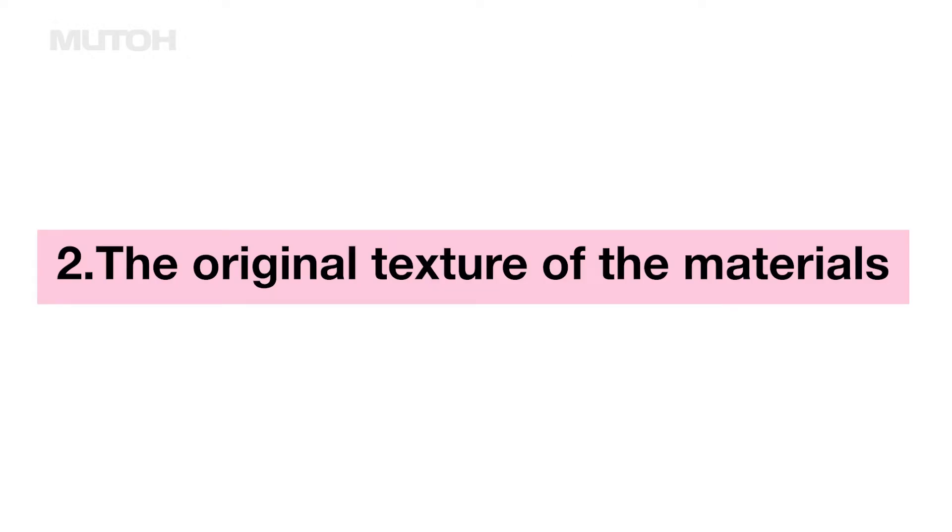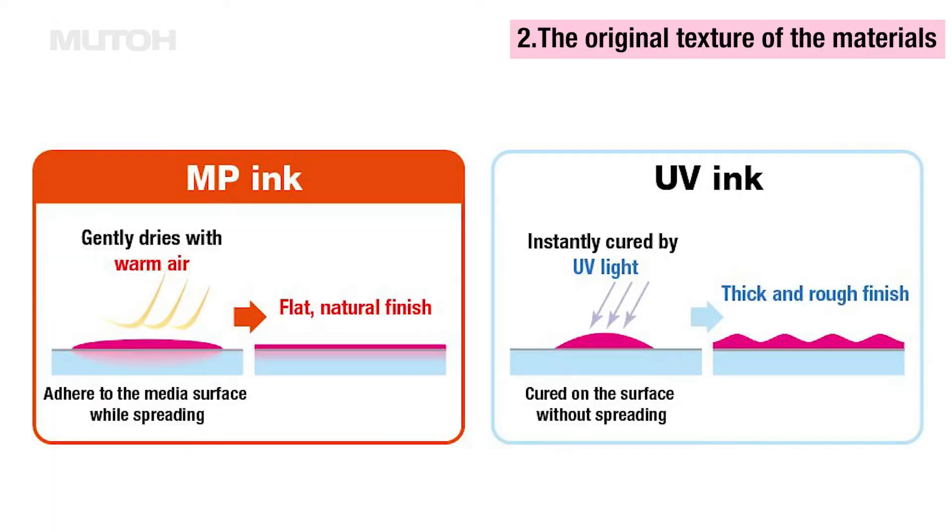The second feature is the ability to print a smooth and vibrant finish while preserving the original texture and feel of the materials. MP ink dries gently at low temperatures and fixes to the media, resulting in a flatter, more natural finish.